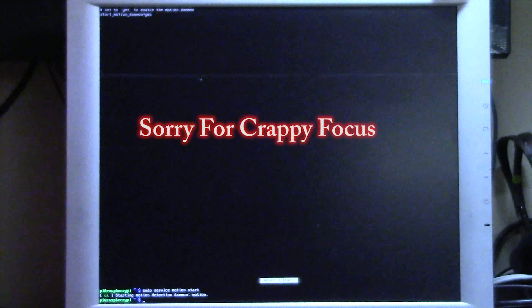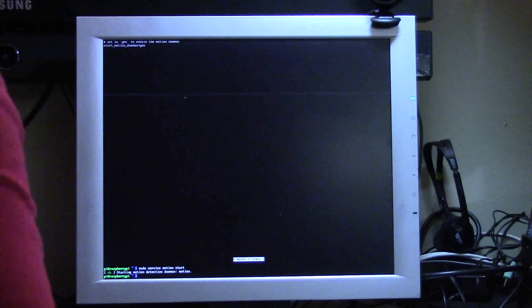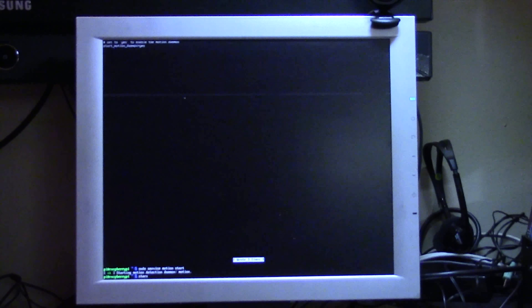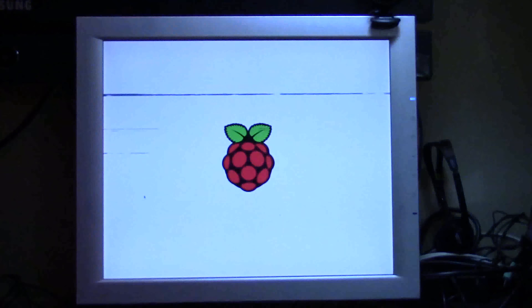Now that we know our IP address, just open any web browser on any device — you can even do it from the Raspberry Pi itself. To view the camera stream, go to the URL with your IP address and port 8081, for example: 192.168.10.110:8081.